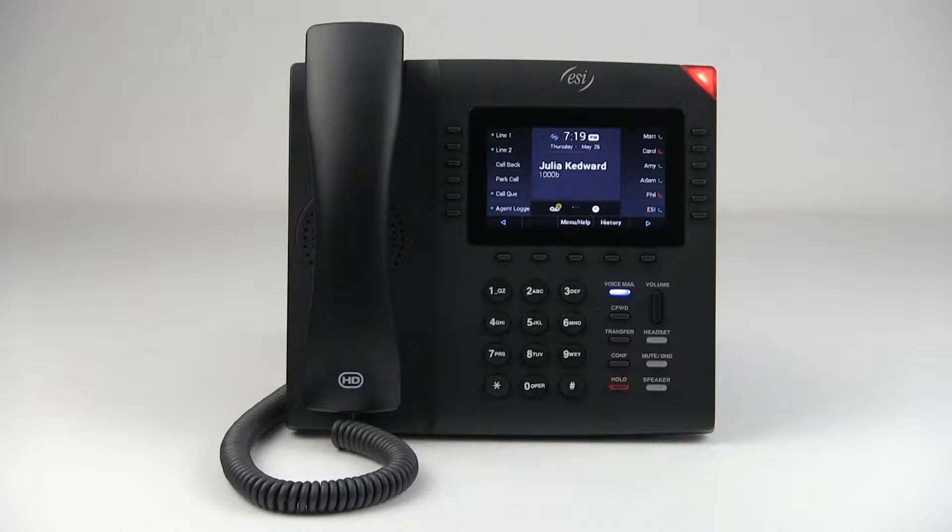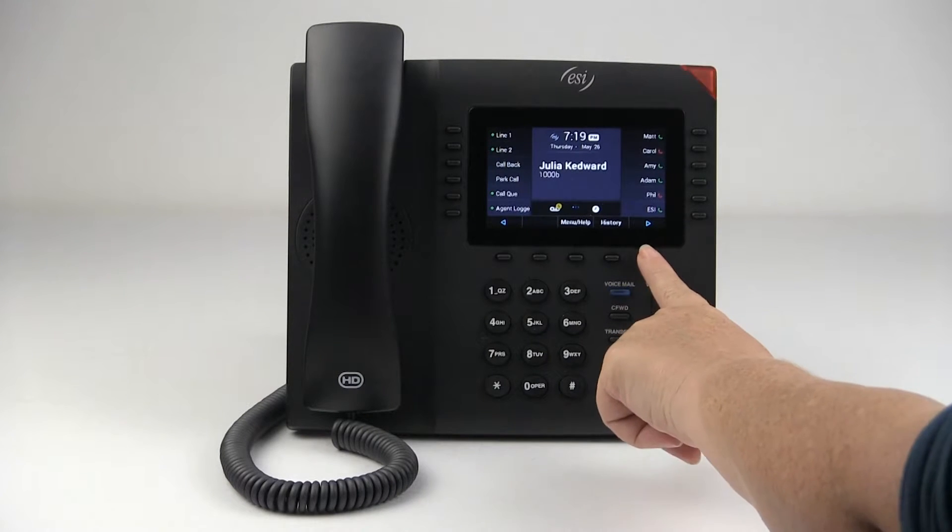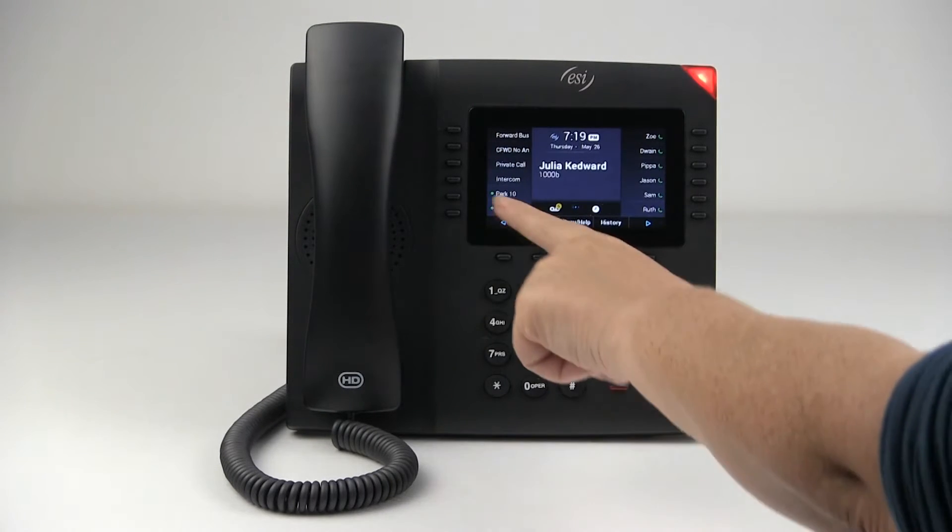There may be times when you need to contact somebody at a different extension and they happen to be on the phone, but you need to essentially barge in with something important. You can do that with a feature called intercom. To use that feature, you have to program it on one of your feature keys, which I've done here.